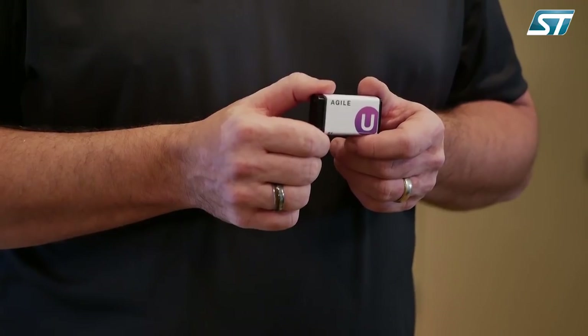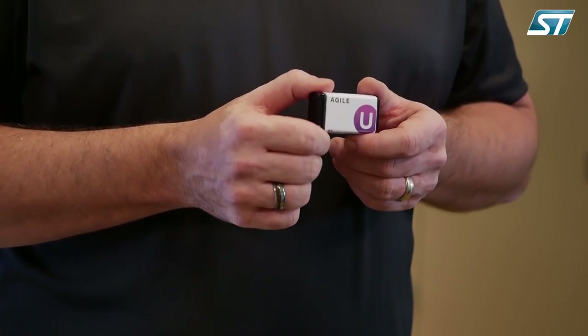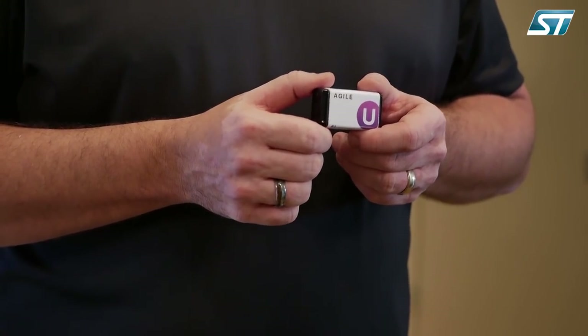What we have done is we've incorporated STM32 microcontrollers, their sensors, as well as their connectivity into a product. This product, alongside Avnet's hardware capabilities, enables you to go to market much quicker than you could from scratch.